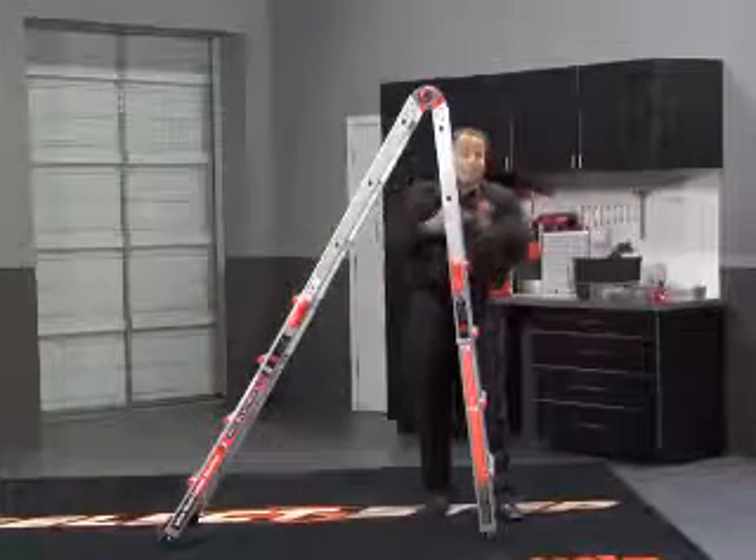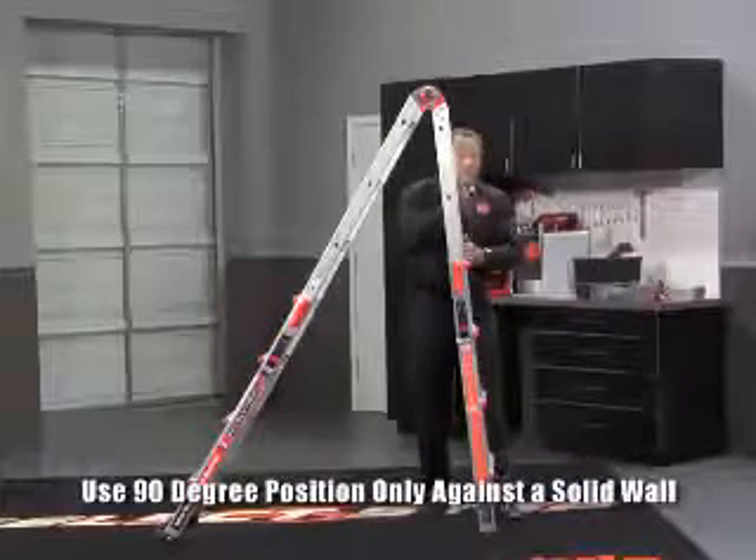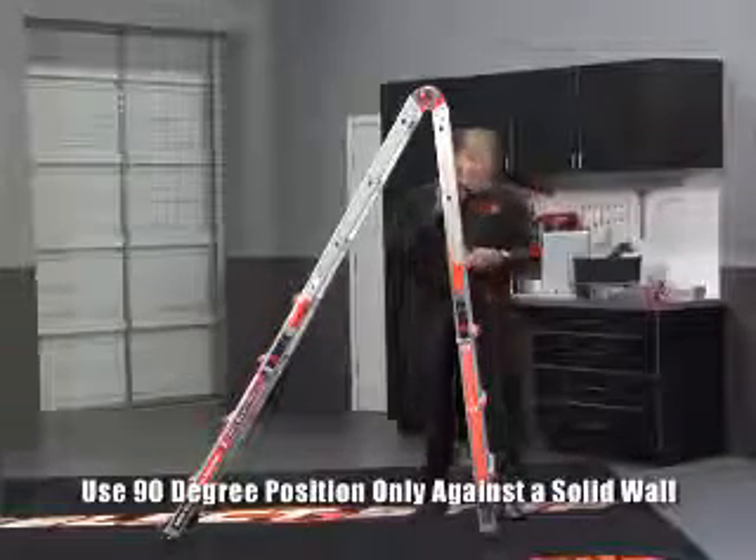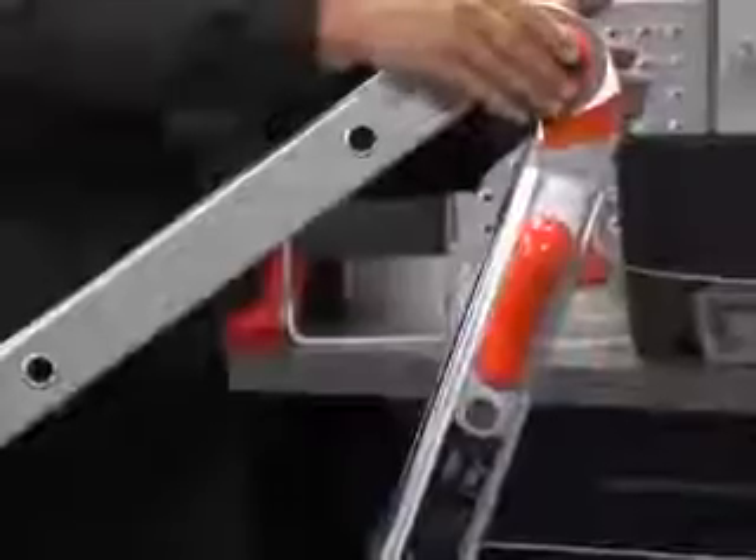Come up on this side — now you're fitting those tight, hard-to-reach spots. But always make sure it's a good solid wall that you're leaning that up against. Now when you need to go up a little higher, release the MAG-4 hinge at the top.